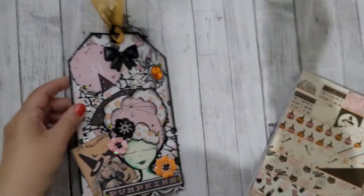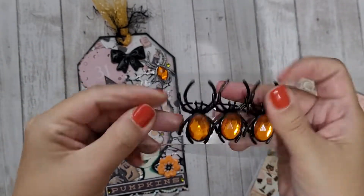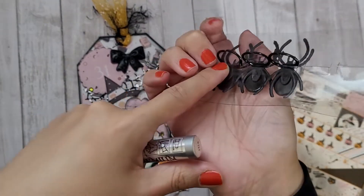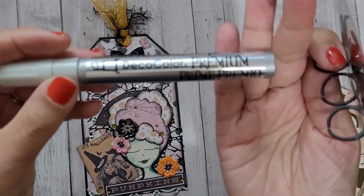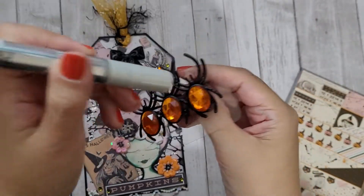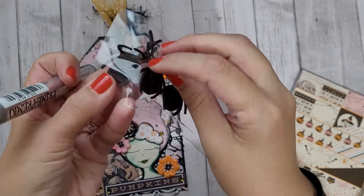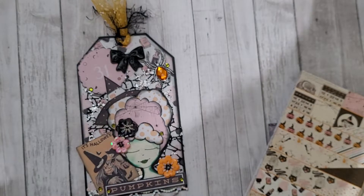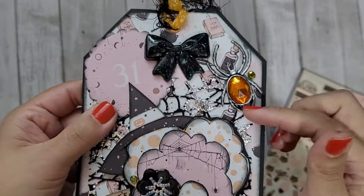This is a Dollar Tree find — these spider rings that come from the party favor section. What I do is hold it by the ring piece and use a deco color marker. I have these in silver, gold, bronze, everything, and I just distress the actual spider. Then once it dries, I cut the little ring part off with scissors — it cuts really easily — so it has this distressed look. I love how that looks.